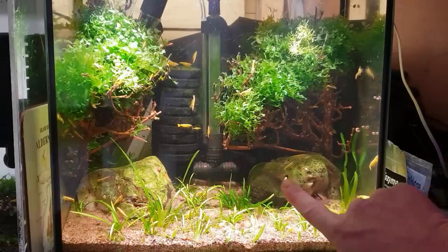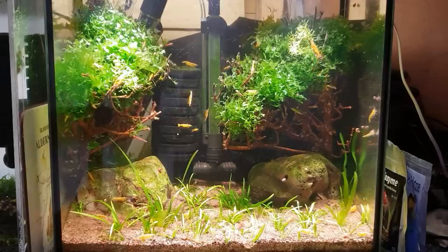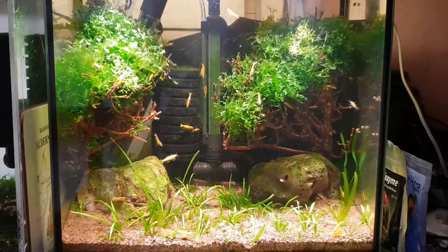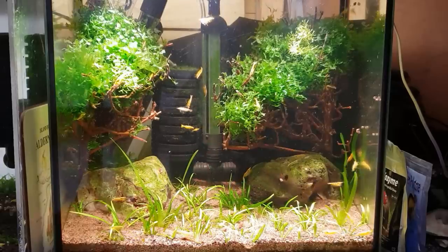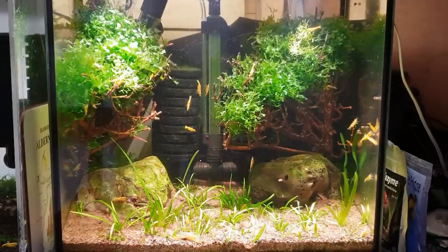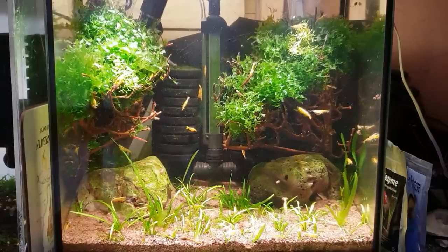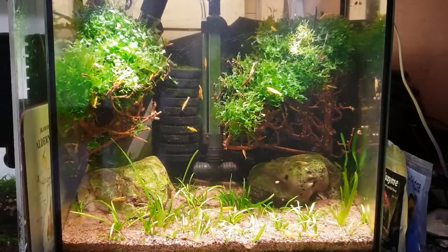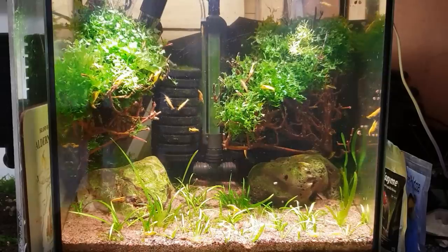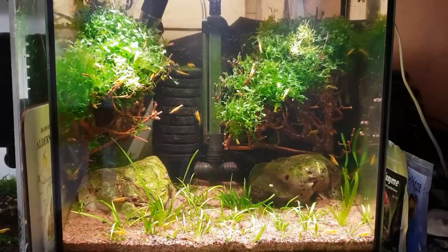We've got some little snails — little turbos as I call them — running around cleaning up the joint, making sure the algae's gone. Apart from that I've not cleaned the glass once since I put this tank together. All the little cleanup crew in there have been taking care of all that. It's like you see in nature — pristine riverbeds — because nature has found a way. Everything plays a part to keep these little ecosystems functioning perfectly. You can tell when things are out of whack because algae forms and things go wrong. Temperature-wise, the tank's running at 22 degrees.